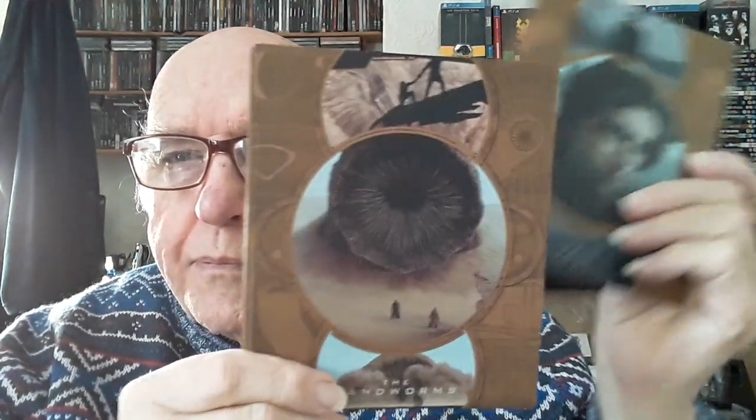And then we have some art cards. There's the sandworm — they did a great job with the sandworm in this movie.